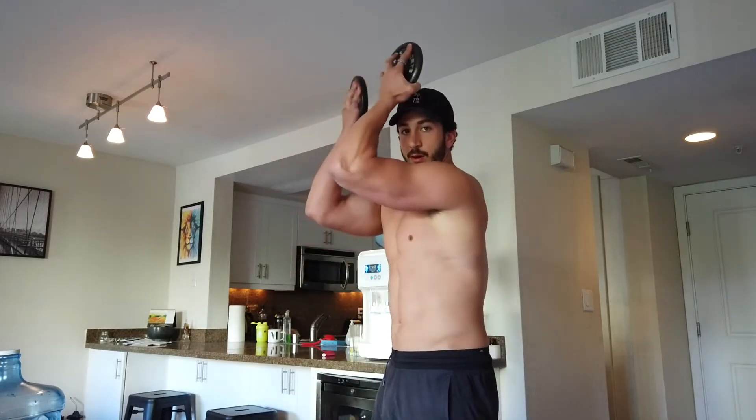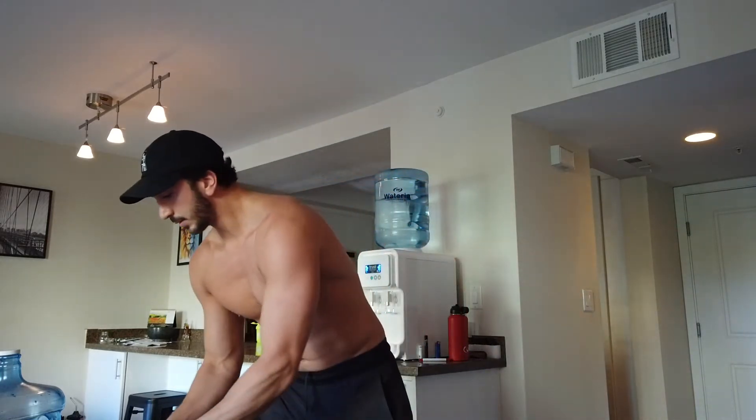Now some bicep curls. Same thing — always want to be rooted in the ground, keeping the glutes tight, ribcage down, and come up. You don't have to come up all the way, maybe about three-fourths, and then really squeeze. You can also squeeze your arms together for a little extra contraction. If you use laundry detergent or a water jug, it's all about body weight and these household items — just focus a lot on control. When you come down, squeeze that tricep too so you get that full range of motion.